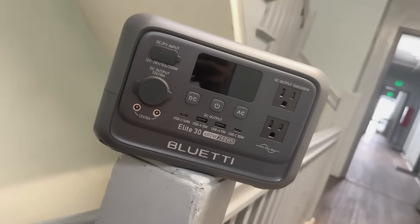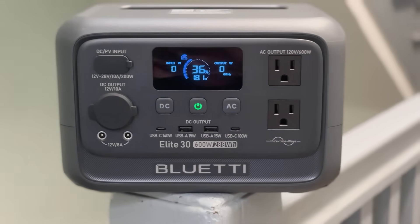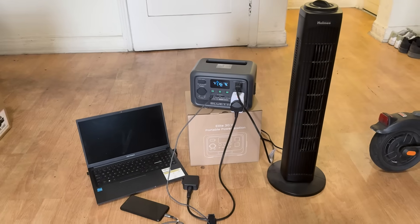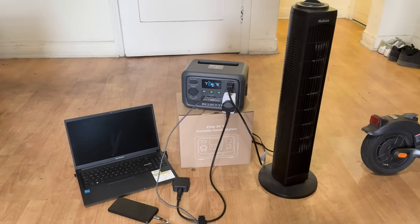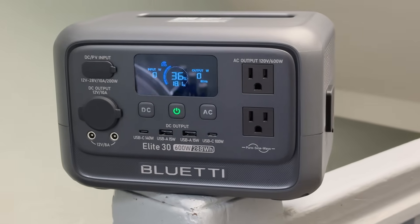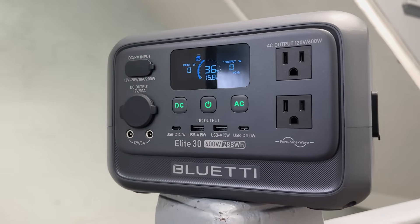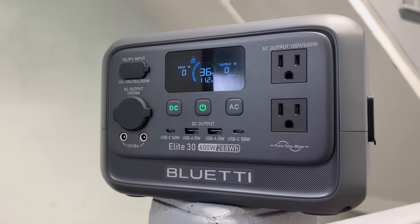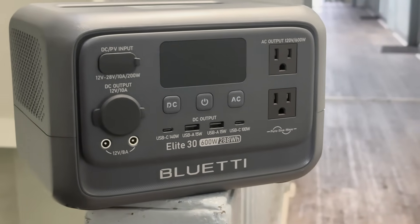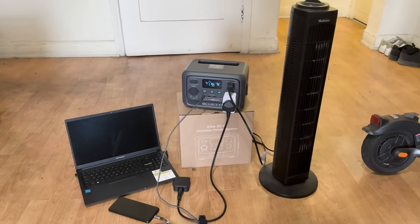If you are into light adventure travel, the ELITE 30 V2 is a great companion. Backpackers or weekend explorers will love the size-to-power ratio — small enough to carry with your gear but tough enough to handle small appliances like a mini air pump, camera chargers or USB accessories. You won't run out of juice halfway through your adventure. Even in urban settings it's surprisingly useful — think street performers powering a small amp or speaker, or electric skateboard riders charging between sessions. Clean energy with no gas, no fumes, no noise. Just plug in and go.